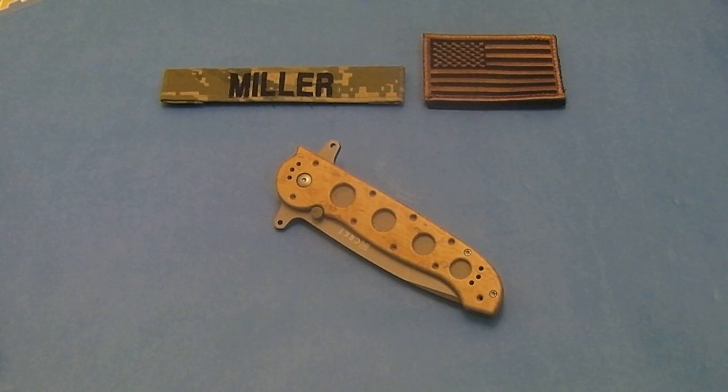The blade itself is 3.8 inches long. It's made out of AUS-8 material. It has a hollow grind. It's a tanto blade, and it does have the serrations on it, which I'll show you in a minute. The lock system has the locking liner, and it does have the auto lock system, just like the other M16 knives.